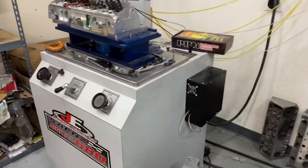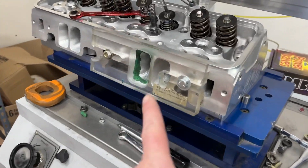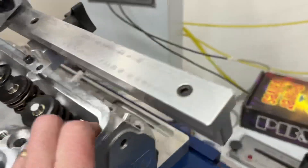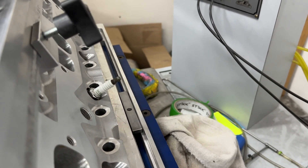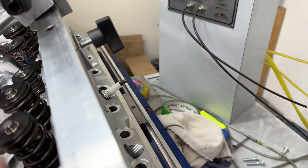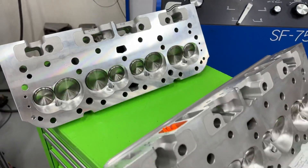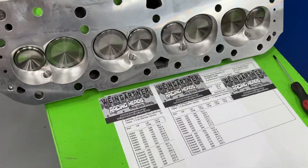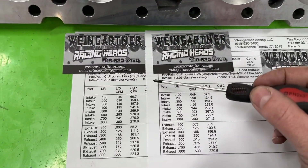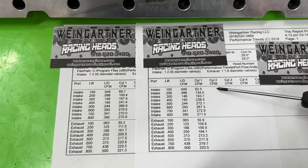I flowed them both the exact same way on the flow bench: 4.030 bore, a radius entry plate, and a projected tip spark plug, because most street guys use that and that's what I flow with. Head gasket — everything's in there. Here are the results. This one is the angle plug and this one's the straight plug.